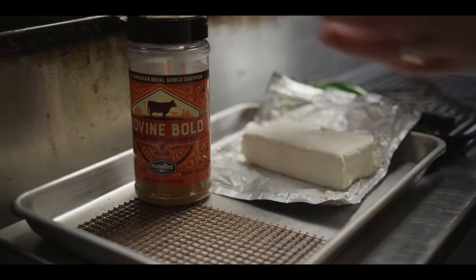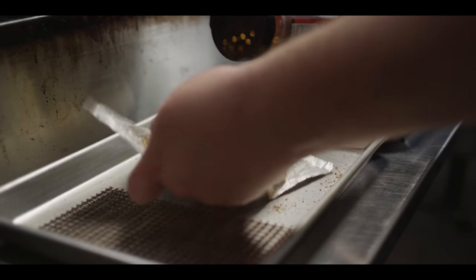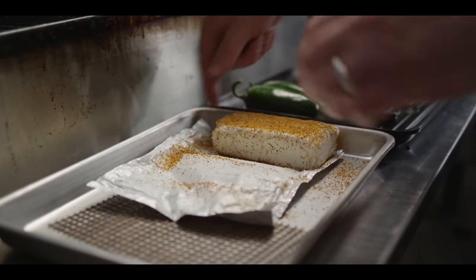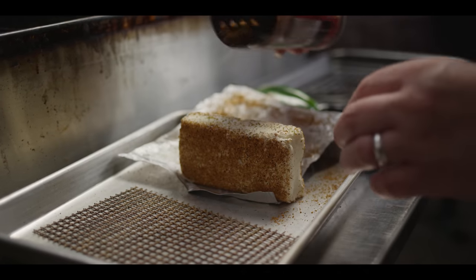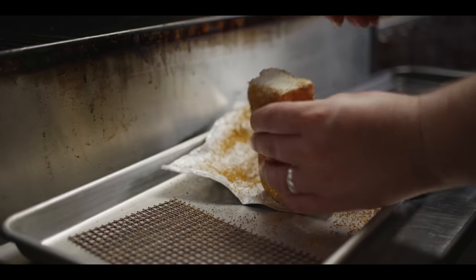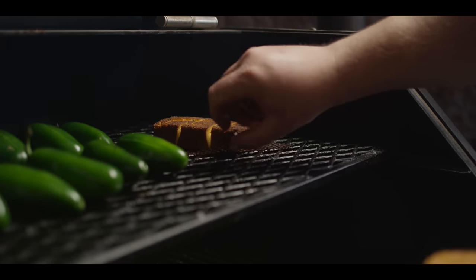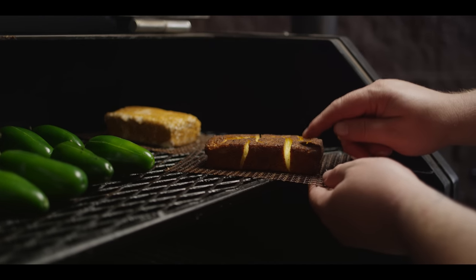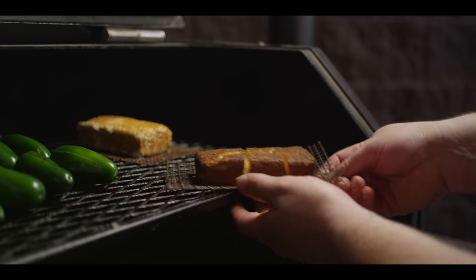For the smoked cream cheese — we've already done some, but to show you how it started out — we're taking some of our Bovine Bold, a brisket rub we like to use for KC style briskets. We coat the outside of the cream cheese block with the rub, and then it just smokes at 250 to 300 degrees for two to three hours, just until it looks like the one we've already got, which we can now pull off. These silicone-coated frog mats make moving this stuff around really easy. You can see the rub has set into the cream cheese — it's cracking up, it's warm, it's softened, and it's taken on the smoke. That's all we're looking for.